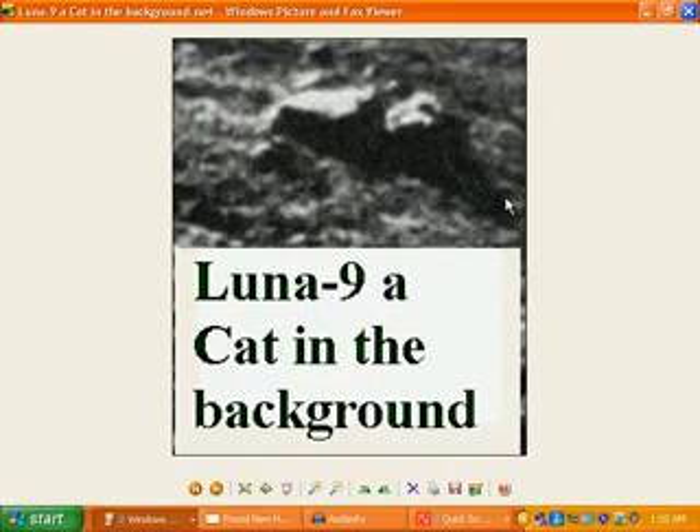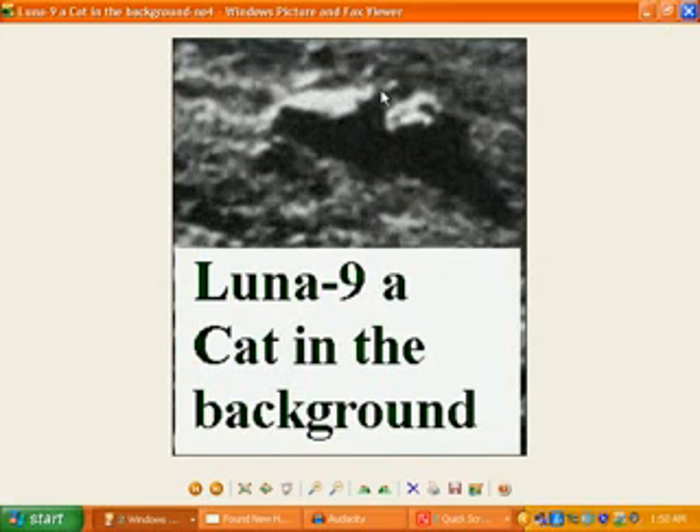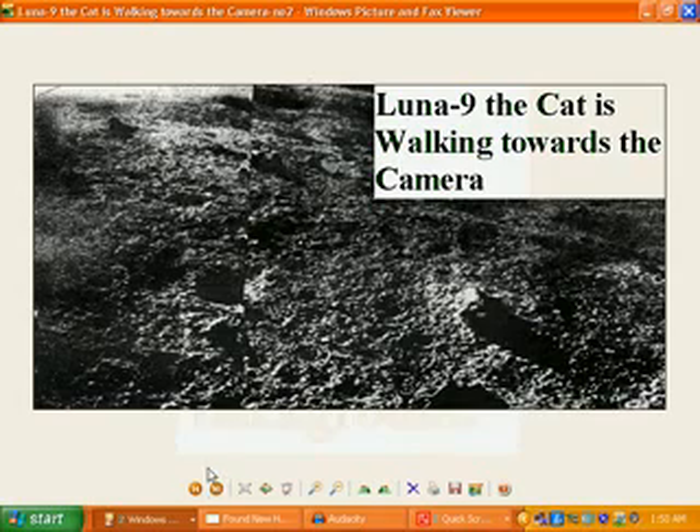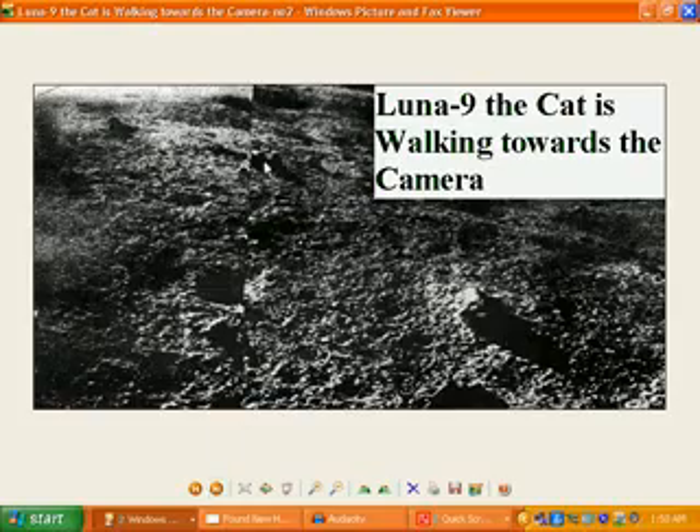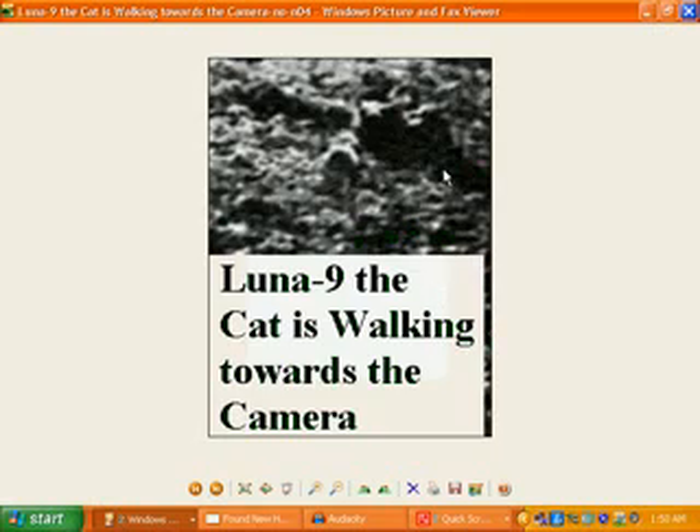And with Lunar 9 again, in the panorama photos we've got a cat shown in the background right over here. Let's take a closer look. In Lunar 9, a cat is in the background — you can actually see it lying there, with ears here and another ear there, a little cat face just lying over there. And in another photo, the cat is actually walking towards the camera. You can see the head of the cat, its body, its little legs, and its tail — just walking towards the camera.